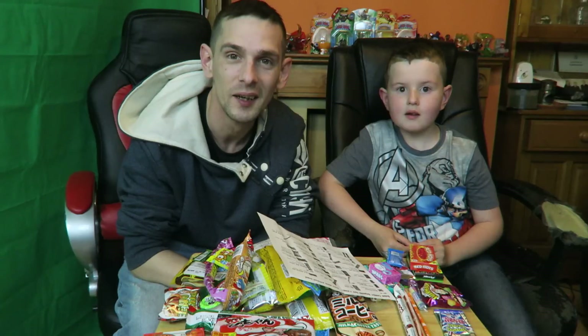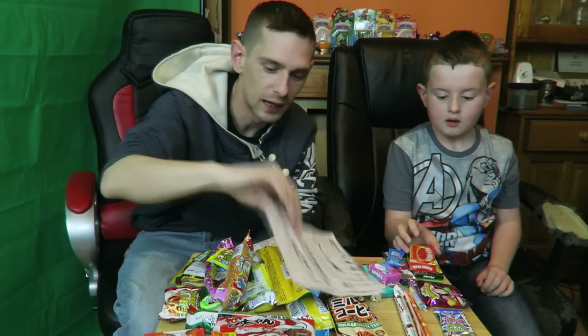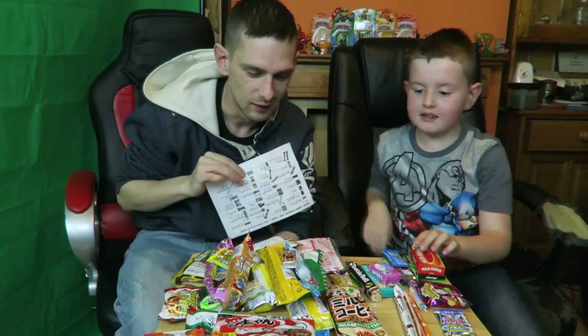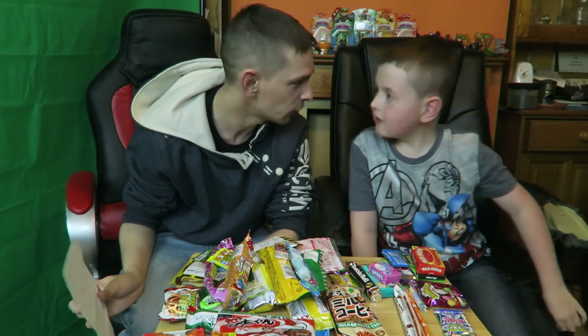Hello everybody and welcome back! It's Minigod 951 and Mini Fox and we're going to try a taste testing challenge. We've got different candies — this side here is American and this side here is Chinese. We've got a little instruction manual with a little alien-looking man to tell us what we're actually eating, because all the instructions on them are in Chinese. Neither of us can speak Chinese, so we're just going to test them!